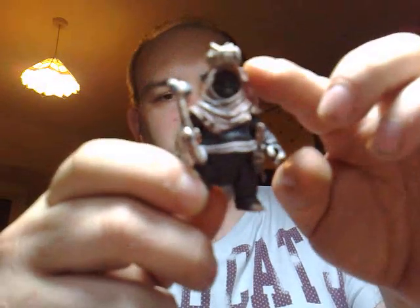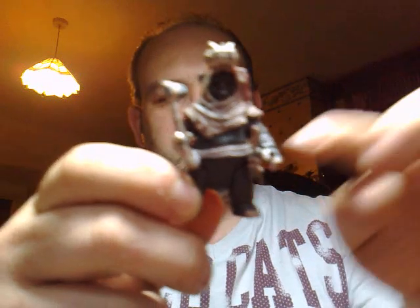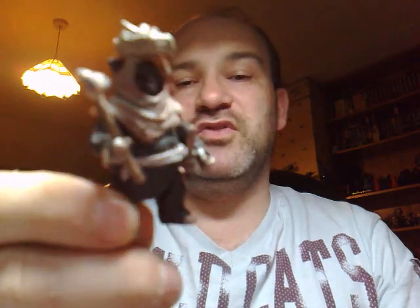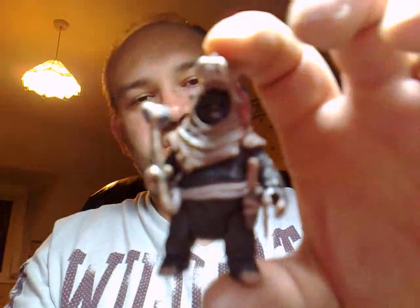Articulation-wise, he has a ball-jointed head, ball-jointed shoulders, swivel wrists, swivel waist, swivel hips, and ball-jointed ankles. The sculpt on these Ewoks is getting really rather good, so this would make a worthy addition to anybody who has an Ewok display.